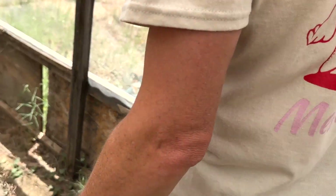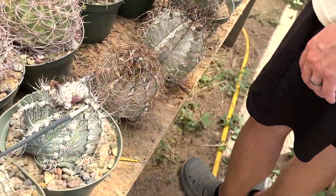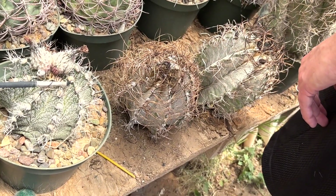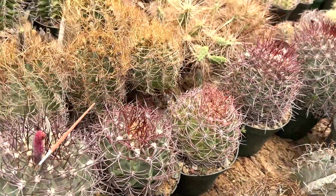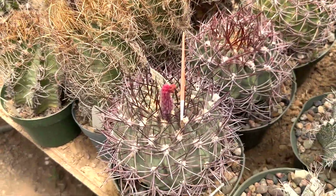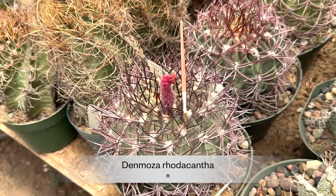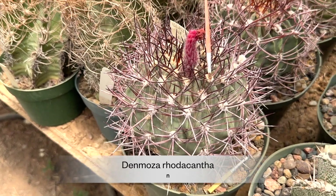Those are some big fruits — holy moly, these plants rotted. This is Denmoza. It has such a weird flower. People don't like it when it gets older because it gets kind of shaggy and weird, but I don't know, this one's nice.